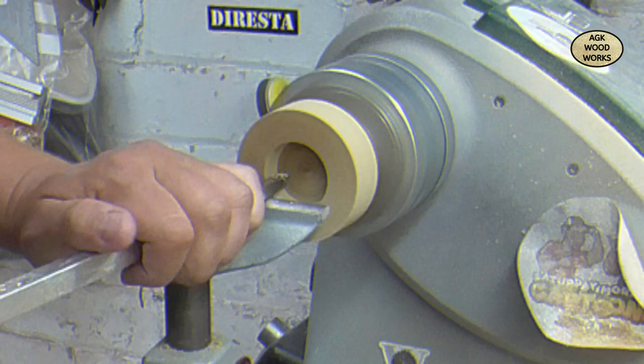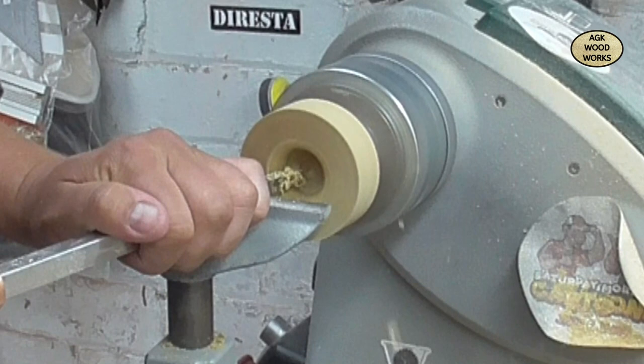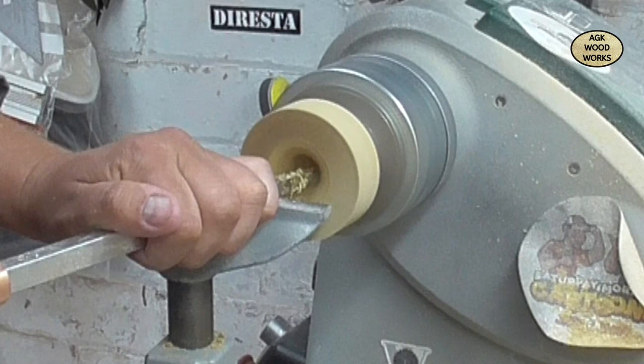So now I'm hollowing out a little bit of the bottom. Because I've actually trimmed it down I can't do what I originally wanted to do and have it a little bit more deeper in there, but you live and learn. This is the number one hollower midsize.